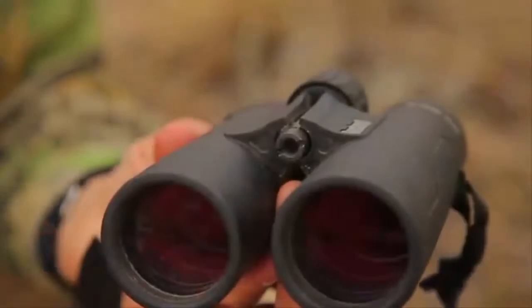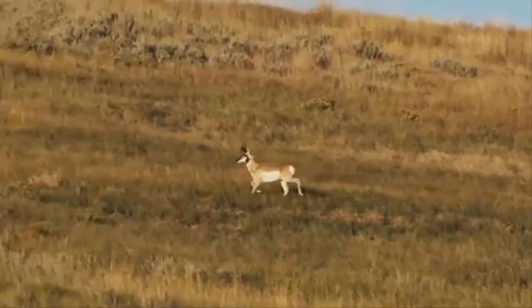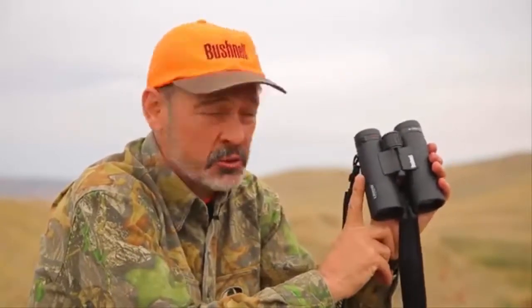A dirty binocular is a good binocular because it means it's in the field doing what it was designed to do. We're in Wyoming hunting pronghorn in this dry dusty environment and this binocular has been going through it. But the nice thing about a binocular is you keep those optics clean, sweep the dust off a few times, and it's still going to give you that bright sharp image. This Bushnell Legend series binocular is impressively sharp — I'm really amazed by its quality. They've got a whole series in every price budget.